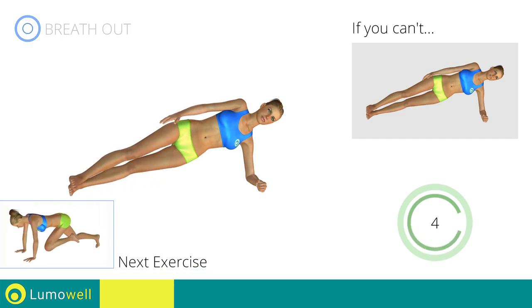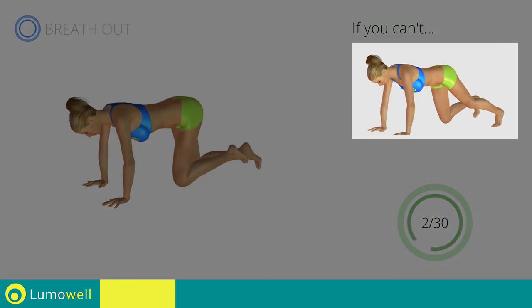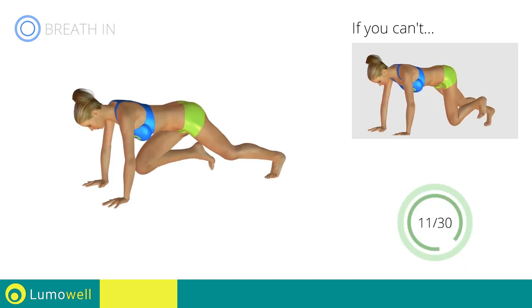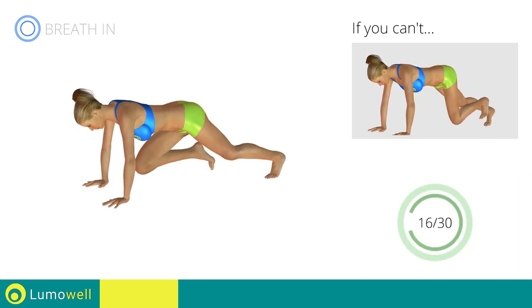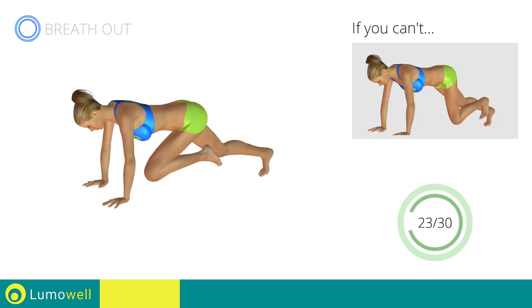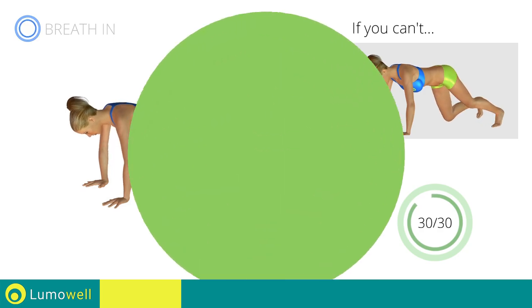Next exercise: mountain climber. Go! If you cannot do it, try resting your foot on the ground when you bring it forward. Do not bend your back — keep it parallel to the floor. Keep the abs tight to keep a better balance. Do not bend or curve your neck while running.